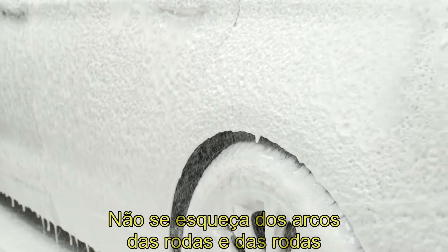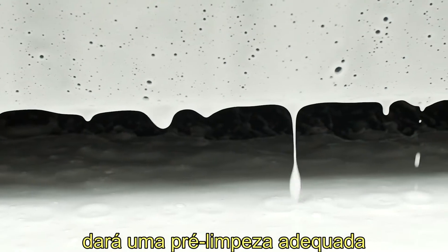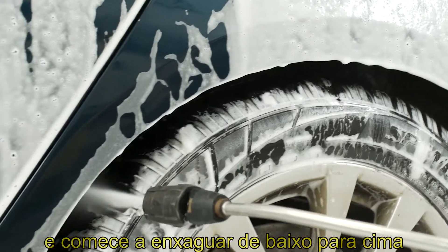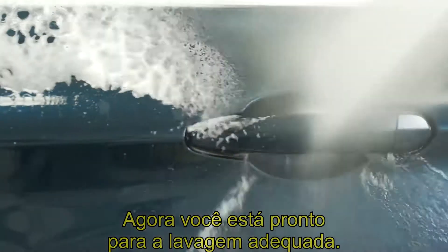Don't forget the wheel arches and the wheels, because it will give you a proper pre-cleaning. After that, let it sit for a couple of minutes and start rinsing from bottom to top. Now you're ready for your proper wash.